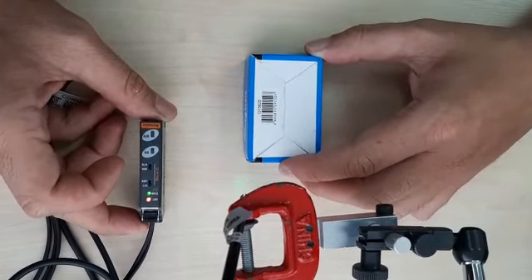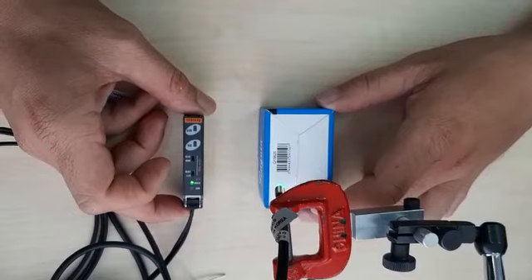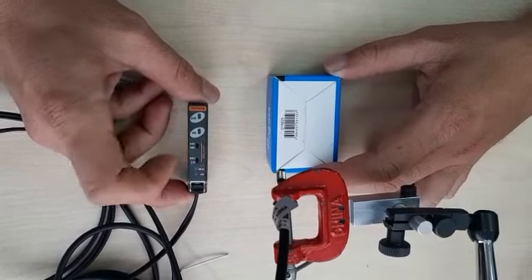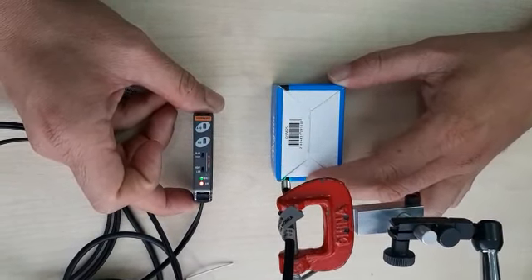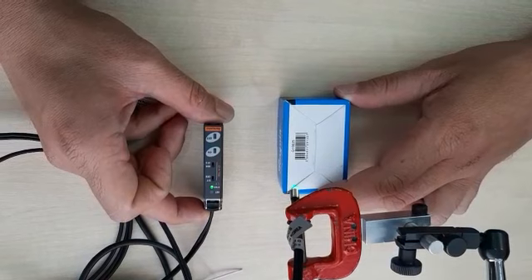This is a BF4G green color. Look here — green color. So how to set it: first go to the black color. Now I press on, so now teaching is for the black color. See: blue, black, blue, white.